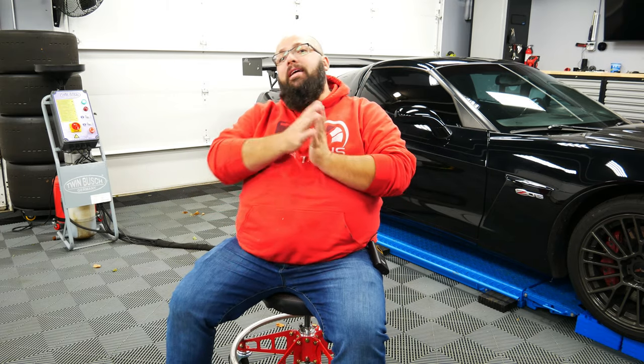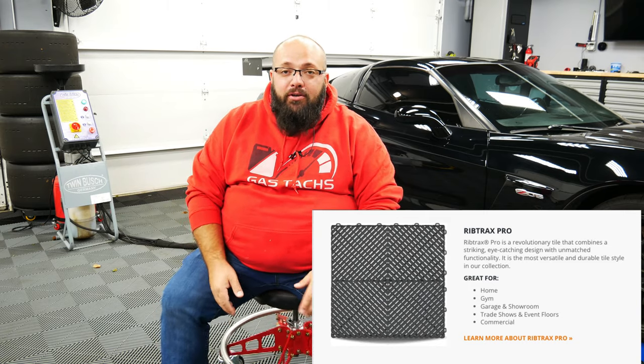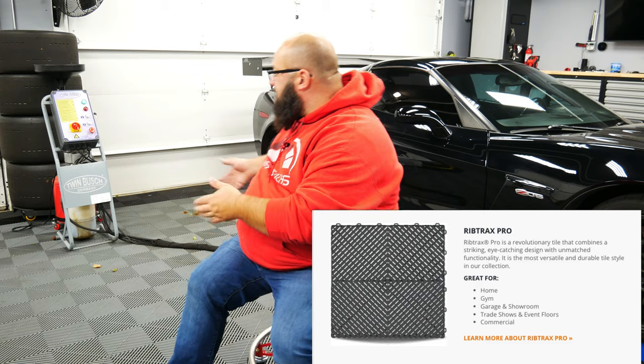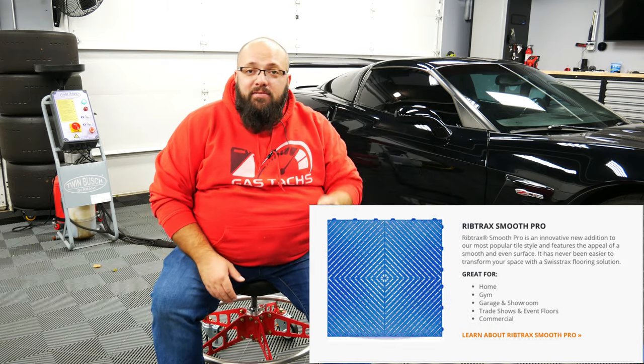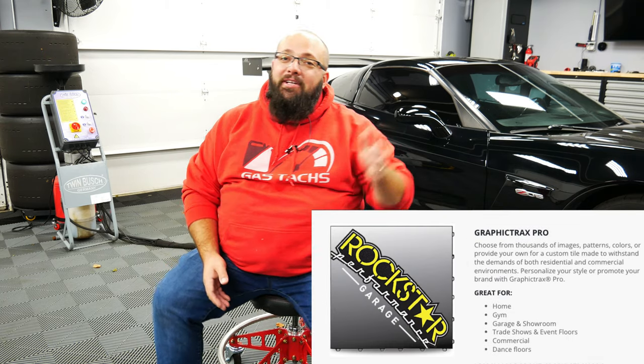So first thing to consider: Swiss Trax is actually the brand name of the company, not the specific product. Reading from a list, the products include: Rib Trax — the main one everyone refers to as Swiss Trax, which is what's in my garage — Rib Trax Smooth, Diamond Trax Home, Diamond Trax Flex, Vinyl Trax Pro, Graphic Trax, and Logo Trax. Be sure to go to their website and check out which one will interest you.